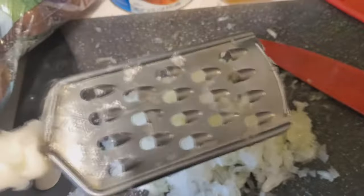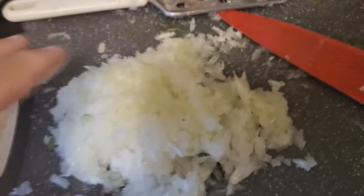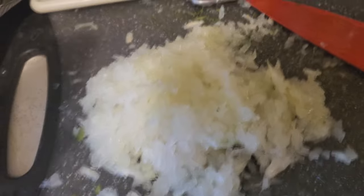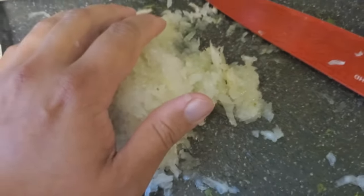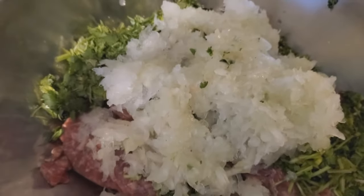I took an entire giant onion and grated the daylights out of it. Grating is way better than cutting, mincing, or even putting it in a processor. Now for kebabs you usually drain it, but we want to get as much moisture as possible — the better it is for the meatloaf. You don't want the meatloaf to be dry. So we're going to put this into the meat without straining it.